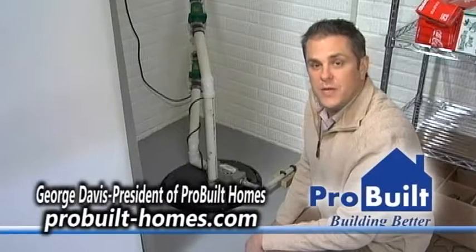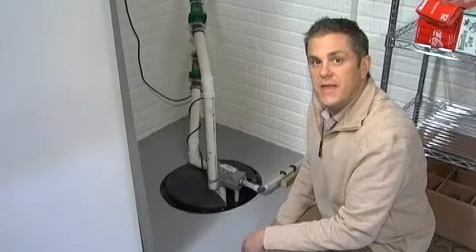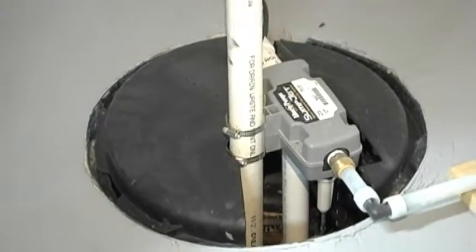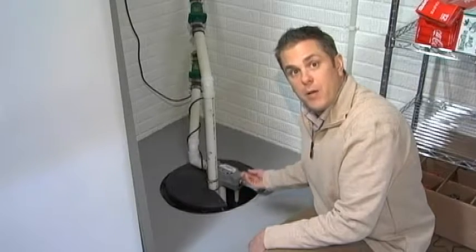Hello, George Davis from ProBuild Homes. I'm down in the basement of one of our homes here to talk to you today about important maintenance for your sump pump. Once a month, you should come down to your basement, take the lid off the sump crock, and go down in there and make sure the valve is operating and that the pump is working.